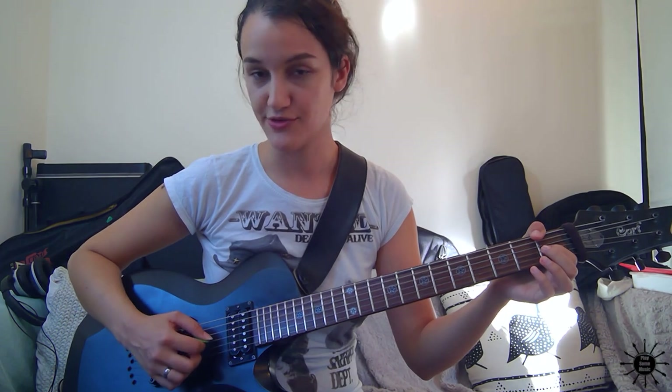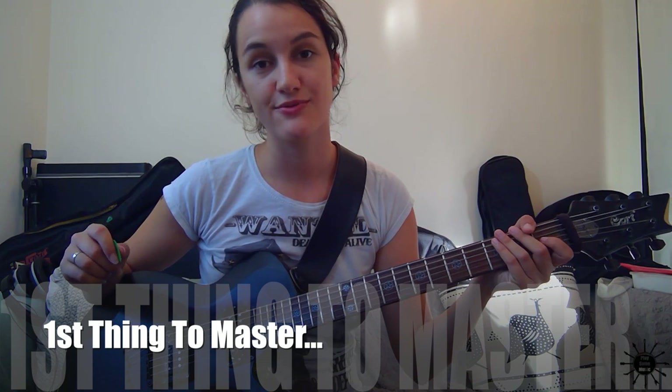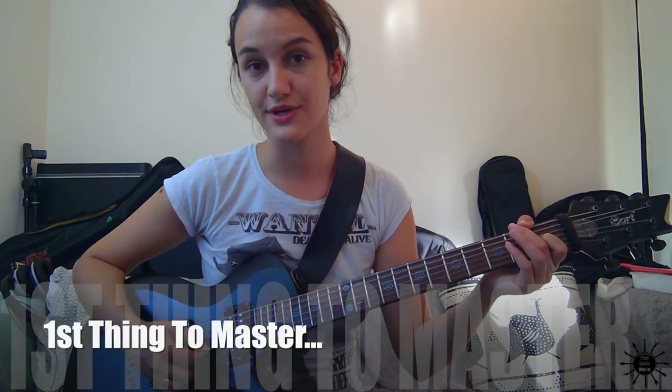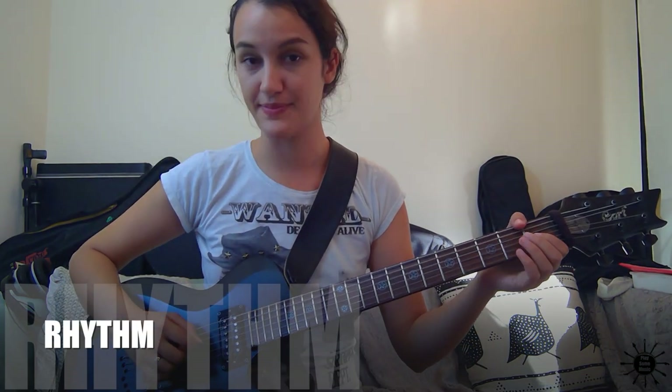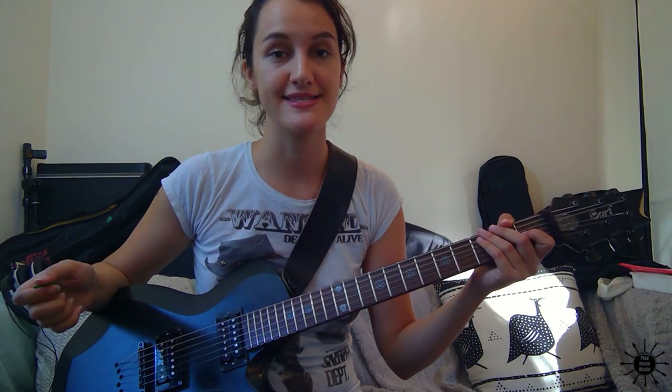Just let gravity take care of that and only go downwards. The thing to master when sweeping downwards is to fully control the rhythm when your pick goes down so that it's even — so that you can have even notes rhythmically. I'm going to put the metronome at 55 beats per minute and then we're going to play those triads in triplets.